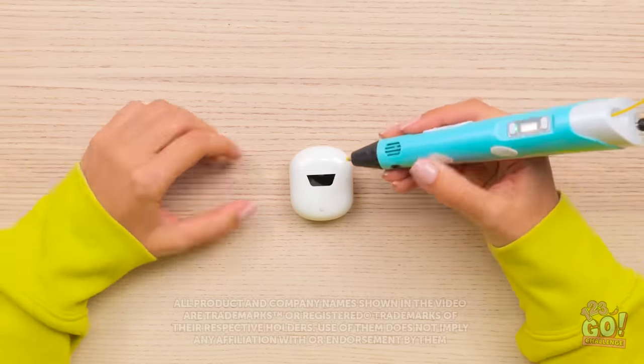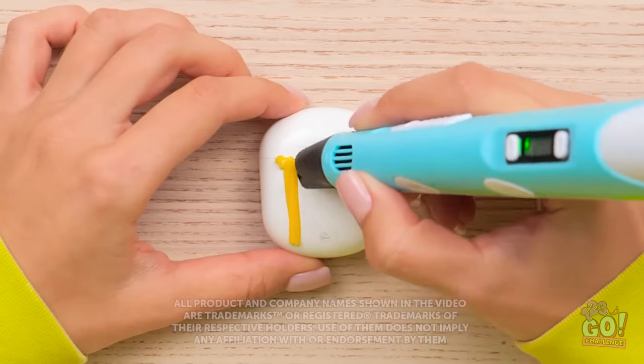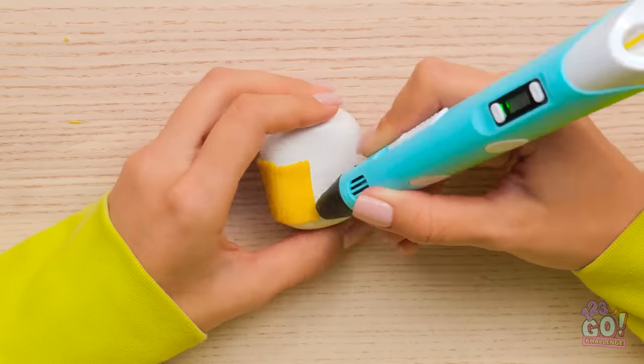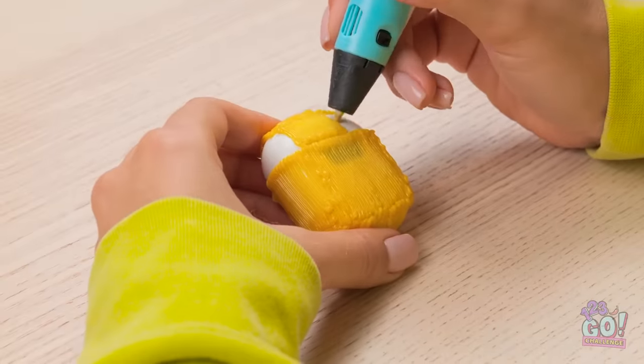This AirPod case could use a makeover. Luckily, I've got my trusty 3D pen. I'm gonna color it yellow. I'll go all the way around the case — I don't wanna leave any gaps, and I can't forget about the bottom or the lid.